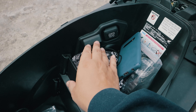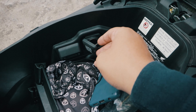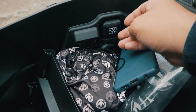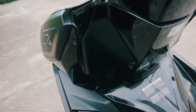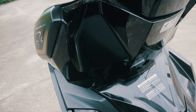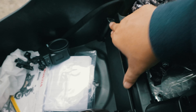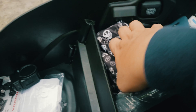It's keyless, obviously. One of the nice things about the Airblade is its compartment — it's large, fits a half-face helmet. There's a courtesy light, so when you open the compartment it lights up for a few seconds so you can see what you're looking for at night. The power outlet is located here, with a cover, which is fine. The disadvantage is that it doesn't have a front-mounted power outlet, so you can't charge while riding or use a navigation app the usual way.